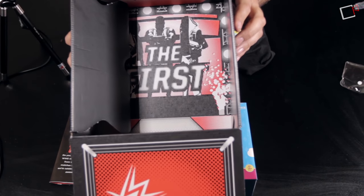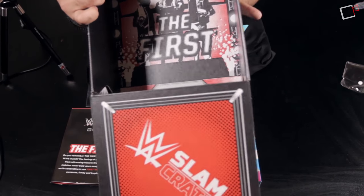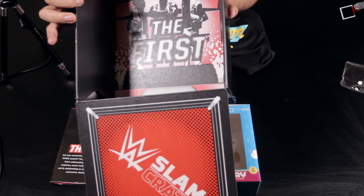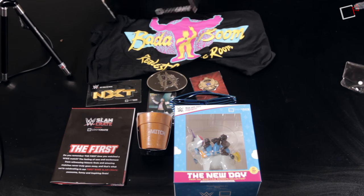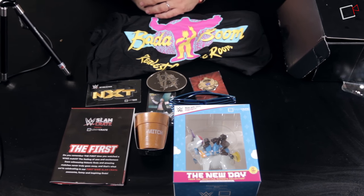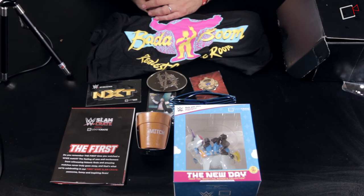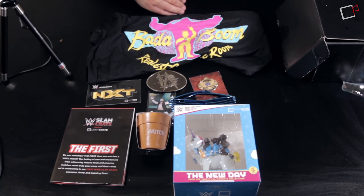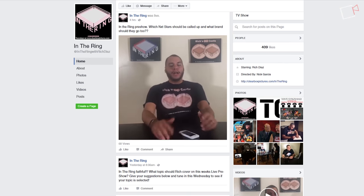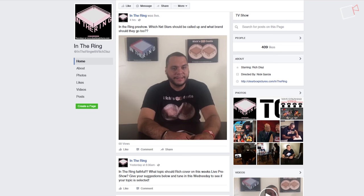Looking at the inside of the box, you can see the WWE Slam Crate branding with 'The First' theme and New Day in the background. I'm excited to see what the next box brings. This has been a bi-monthly subscription review and we'll cover the next box when it arrives, sometime between New Year's and Royal Rumble. I'm Rich Diaz — be sure to hit subscribe and follow our Facebook page for our live pre-show segment each week.